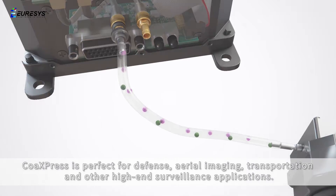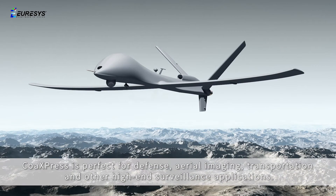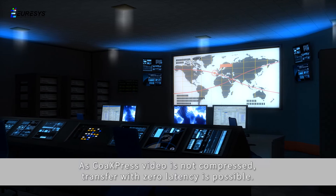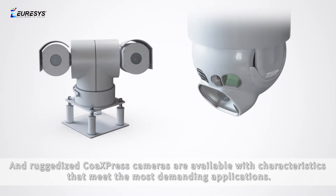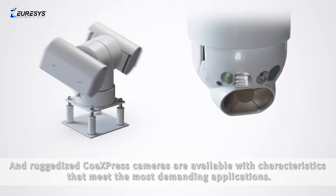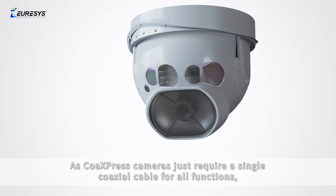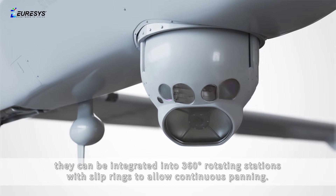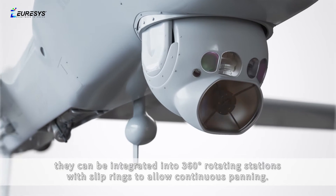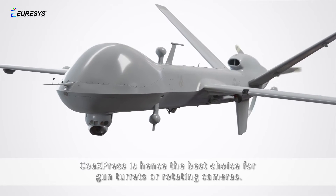CoaxPress is perfect for defense, aerial imaging, transportation, and other high-end surveillance applications. As CoaxPress video is not compressed, transfer with zero latency is possible. Ruggedized CoaxPress cameras are available with characteristics that meet the most demanding applications. As CoaxPress cameras require only a single coaxial cable for all functions, they can be integrated into 360-degree rotating stations with slip rings to allow continuous panning — making CoaxPress the best choice for gun turrets or rotating cameras.